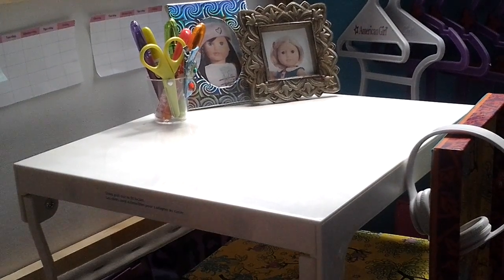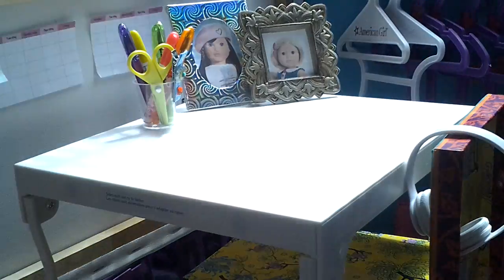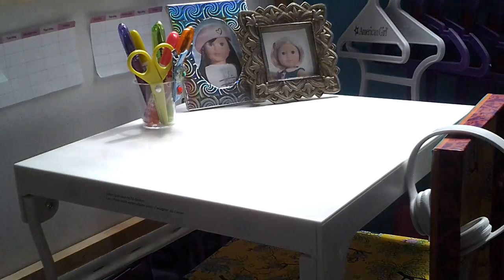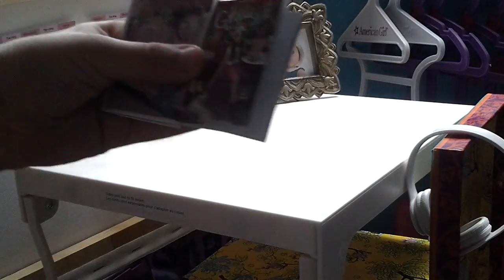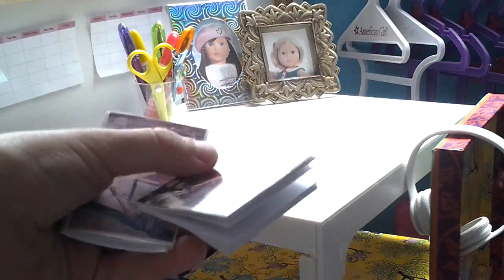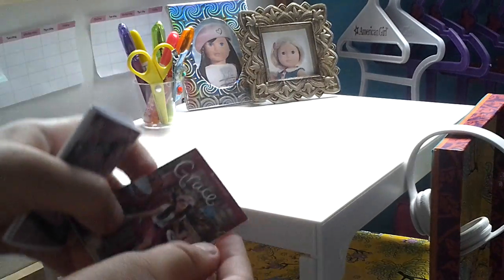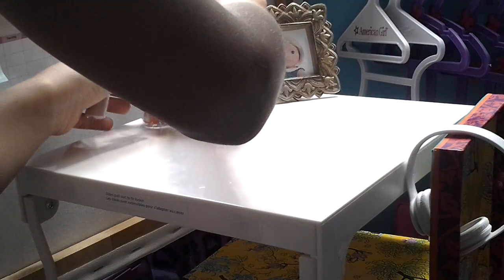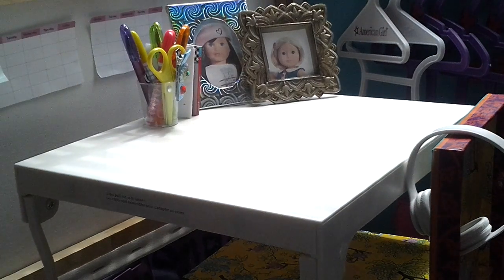Next thing I'm going to be putting on the desk is some books. The books I have today are the Grace book and the Isabel book. My friend made me the Isabel book, and the Grace book is the real book. The Isabel book is just paper and she printed a picture on it. This is the real book that came with the mini Grace. I'm just going to put them right there so in case they want to read, they can just get them.